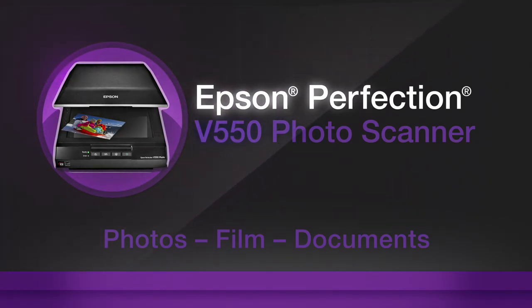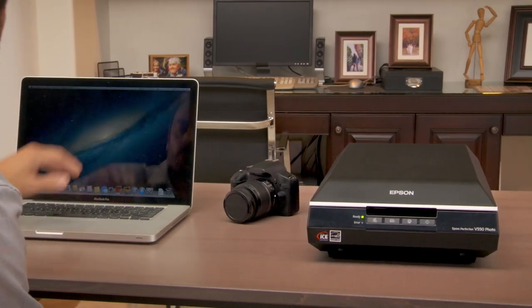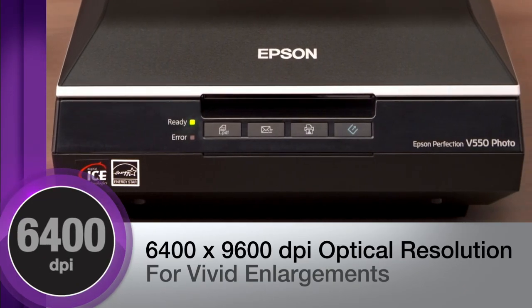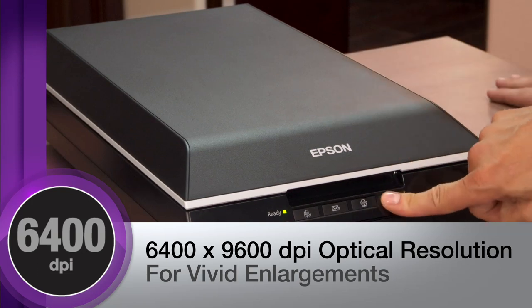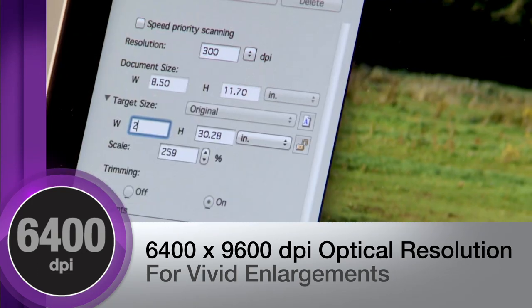Epson's Perfection V550 Photo Scanner is the high-quality, multi-purpose photo scanner that delivers powerful performance. The V550 produces outstanding image reproduction with 6400 x 9600 dpi optical resolution, allowing you to create brilliant enlargements from photos even beyond 13 x 19 inches.